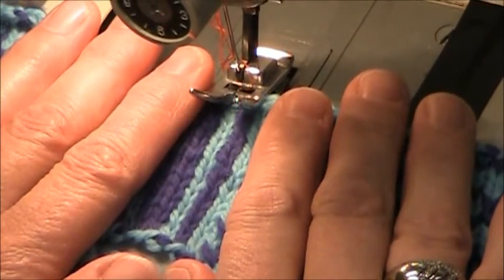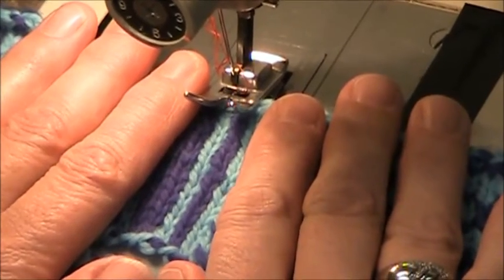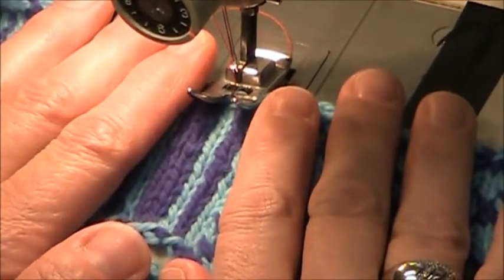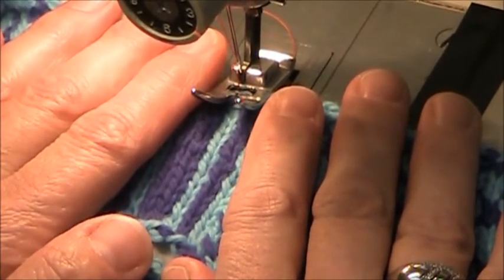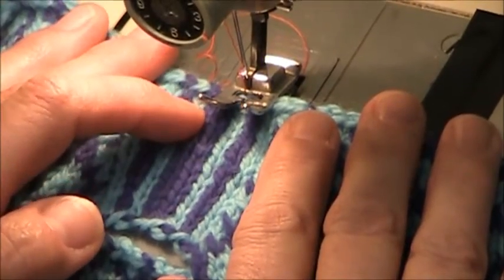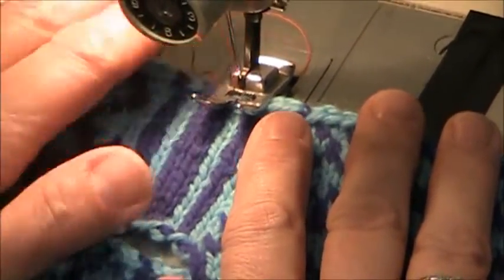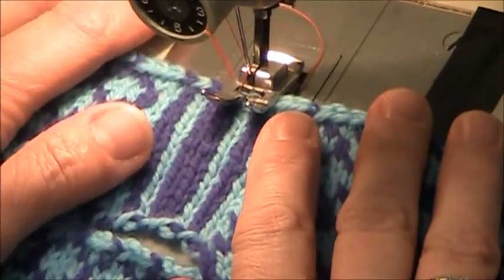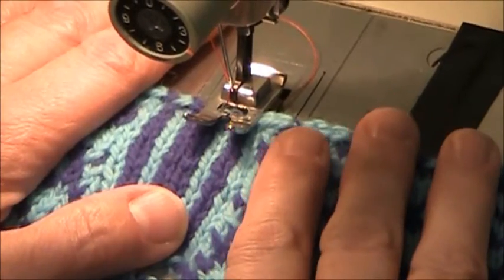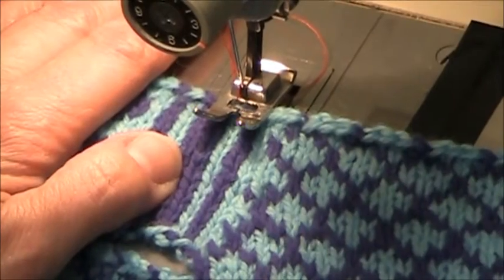I have set my machine to a pretty long stitch length. But there again you have to know what your machine does and how it travels. Mine seems to travel on knitting better if I have a longer stitch set because it doesn't feed through real fast. So I have my needle threaded with a contrasting color thread so I'll just be able to see what's what and keep track. And when I'm cutting I know that I'm not cutting into my thread because I can see it.